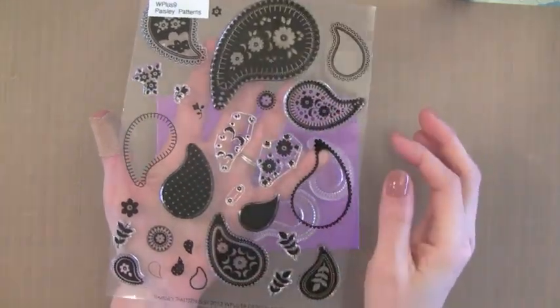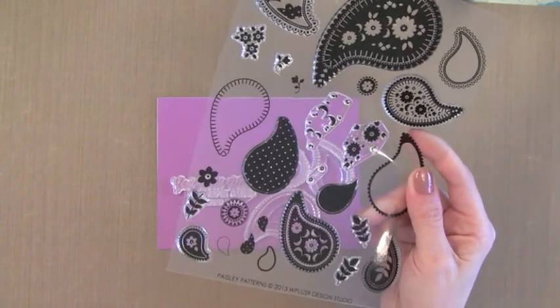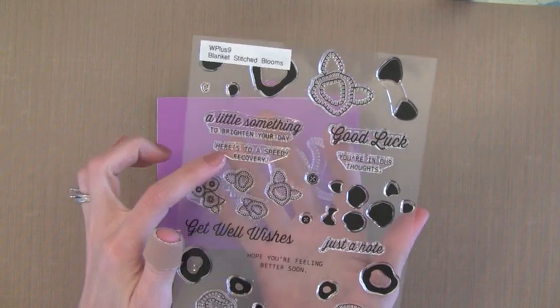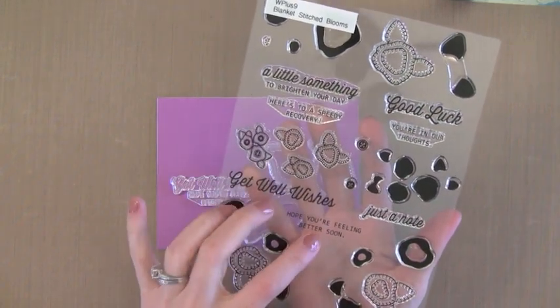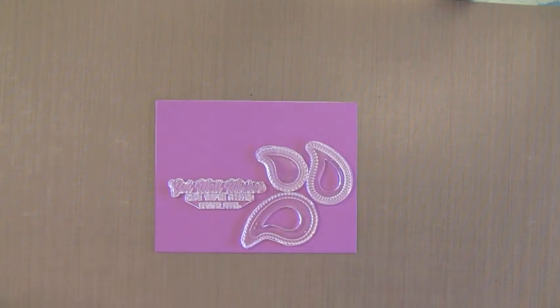This is a Paisley stamp set from WPlus9 - I think this is a fantastic example. You can see there are lots of pieces that you can build together to create a pattern. In this set from WPlus9 there are also some greetings that work well together for building a greeting. There are lots of these stamp sets on the market and these are just two that I decided to use today.